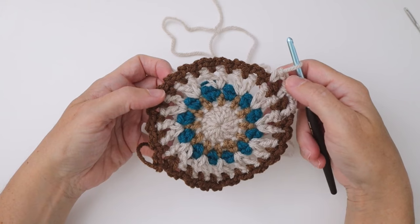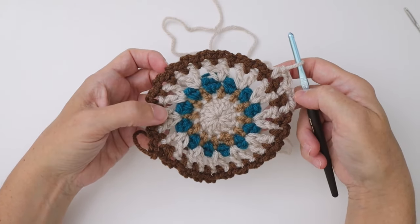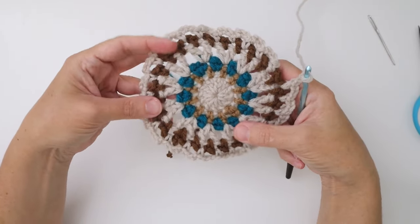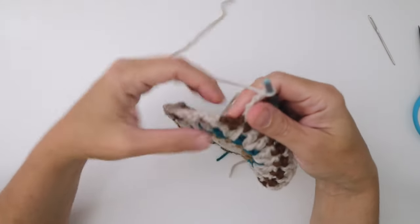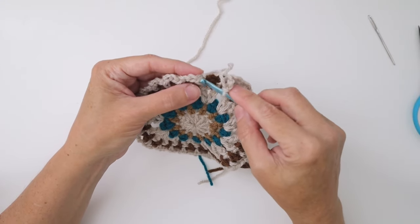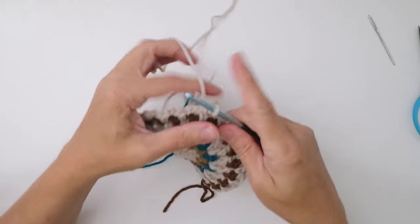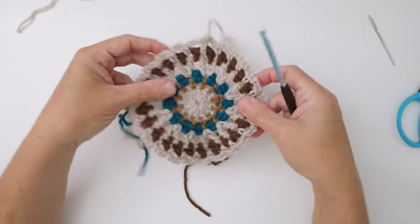You're going to end up with 24 single crochets and 24 chain threes. When round six is complete, end with a chain three and slip stitch in the first single crochet of the round — go under both loops, draw yarn through and through the loop on the hook. Cut your yarn four inches, pull it through, and you have completed your coaster. All you have left to do is darn in your ends.